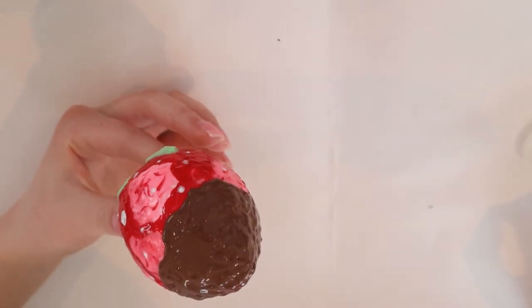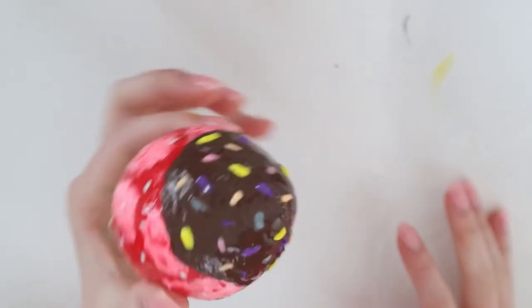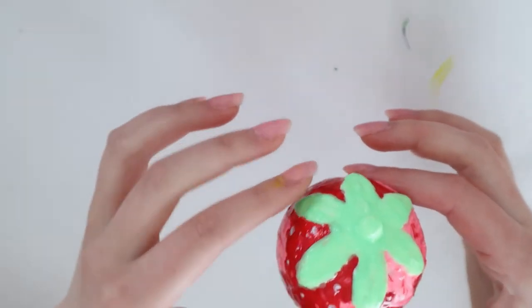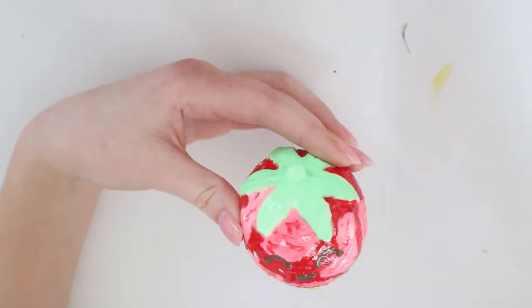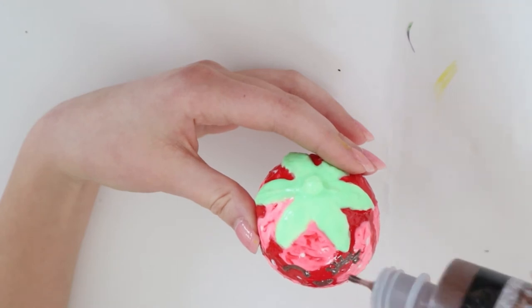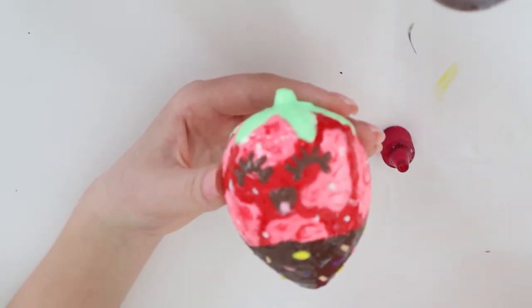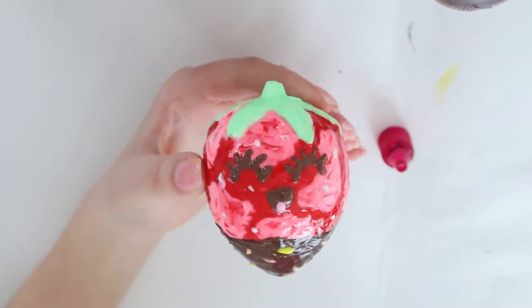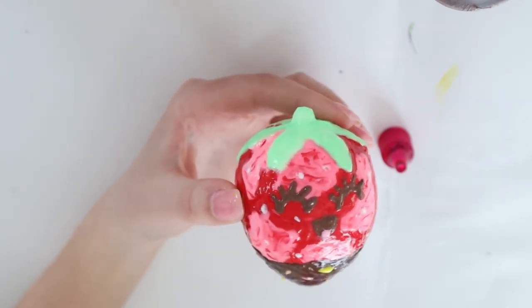I went ahead and added the sprinkles to the strawberry - I really love them, they add a super nice touch. The final step is adding a face. I'm pretty sure this is it for the strawberry. The face could have been better and the pink thing is supposed to be the tongue - I accidentally put it in the wrong spot but I think I fixed it pretty well.